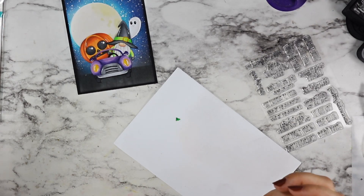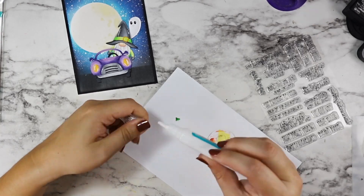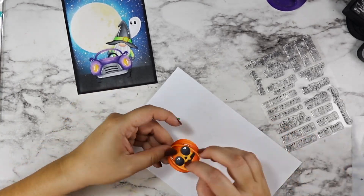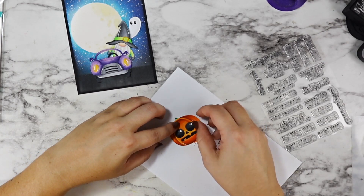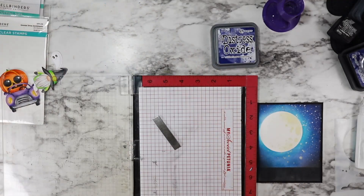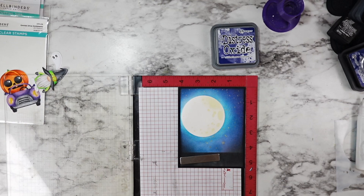I took that rear view mirror die, colored it green, and we're going to add it upside down to the top of my pumpkin — and that's going to be my stem. You just use what you have and you make it work. I love how this turned out; I think it just helped it really look like a big old pumpkin instead of just an orange ball sitting in the car.